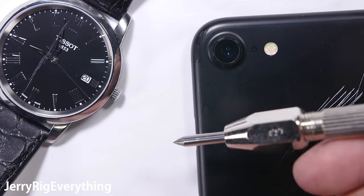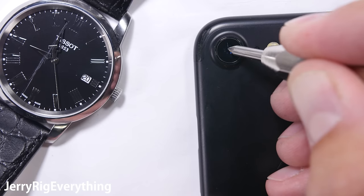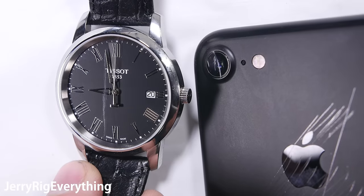Now full disclosure — this hurts me, even more so than snapping a phone in half. I'm a camera guy, so deliberately scratching a camera lens, even for science, is extremely painful.